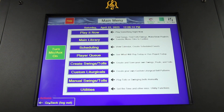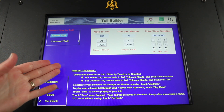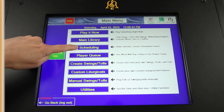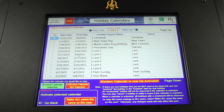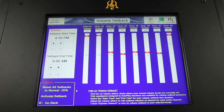Each screen has a built-in user guide that can be accessed either by clicking the red help button at the top, or with a paragraph at the bottom of the page. Select scheduling to manage the clock chime, weekly recurring songs, a holiday calendar, annual events, special one-time events, and volume requirements by time of day.